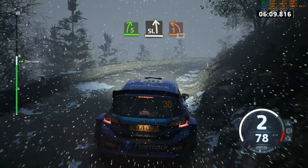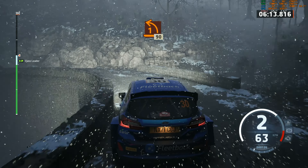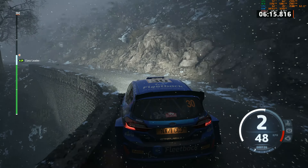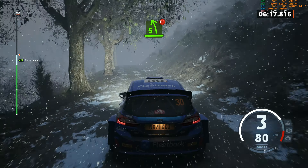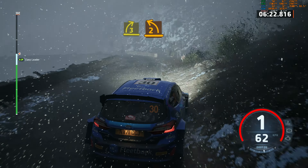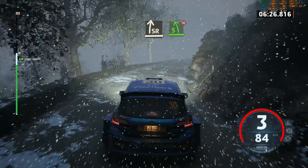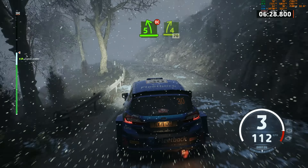To slide left. Tightens. 1, gone. 90. Late 5 left. Don't cut. And 3 right. And 2 left. Keep in. And slide right. And 5 left. Don't cut. And 4 right short. 70.